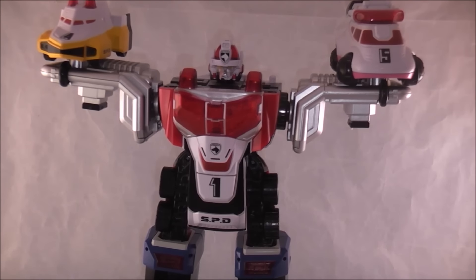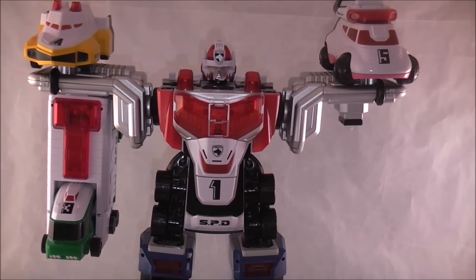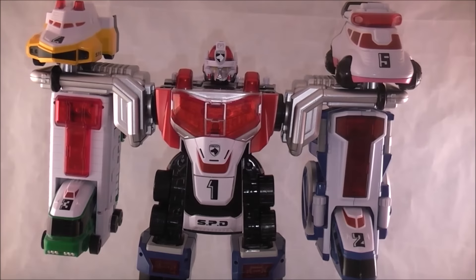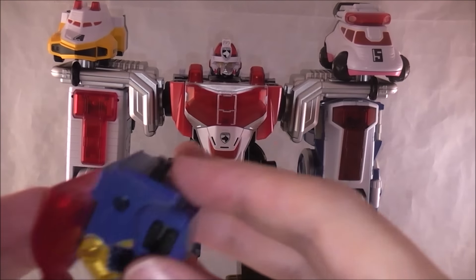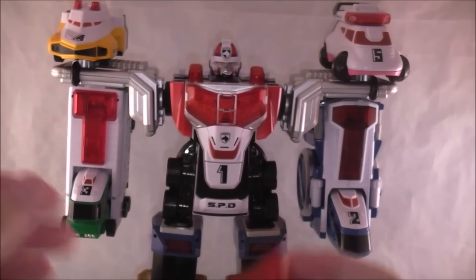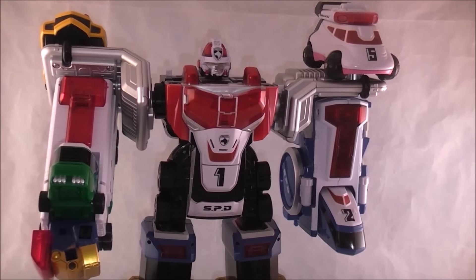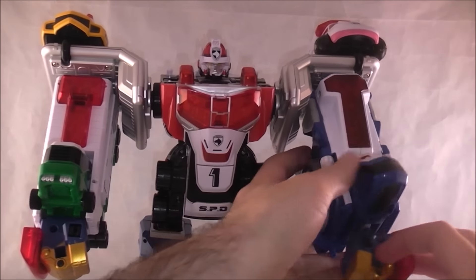Now where are the legs? Take those — they're going to essentially become the bulk of his arms. I believe this is the right side; I always get these two mixed up, but if I got them flip-flopped, I apologize. Now take the little hand pieces — they obviously become the hands. There's a little peg right at the bottom; place it on there.